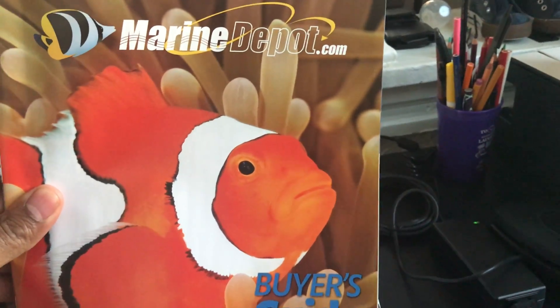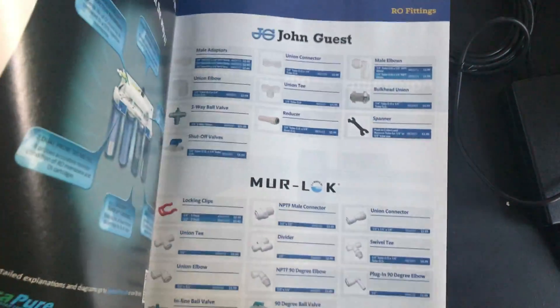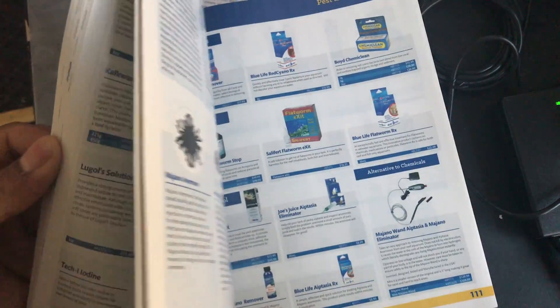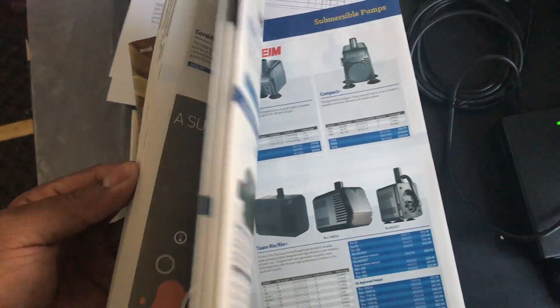Marine Depot gave me a magazine that tells me about different products I can get, so I'll be educating myself on different products. There's pretty cool stuff in here — I'm glad they gave me that. Customer service is pretty good.